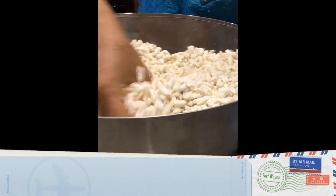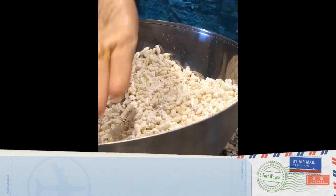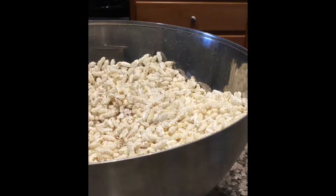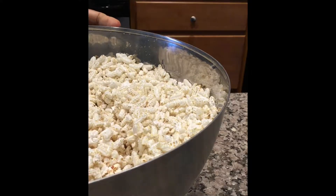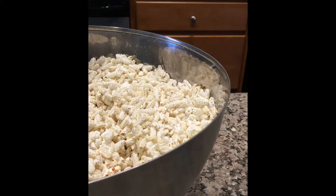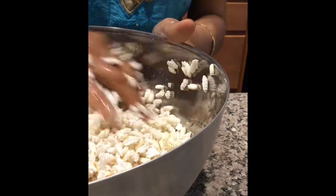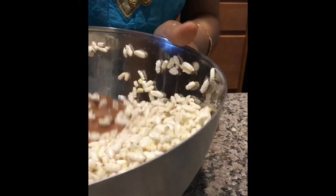I have taken some Aralu or Puffed Paddy and taken out the husk — they are ready. Now add water and immerse the Puffed Paddy or Aralu in that, just wash all the Aralu in water. Don't press it too hard.